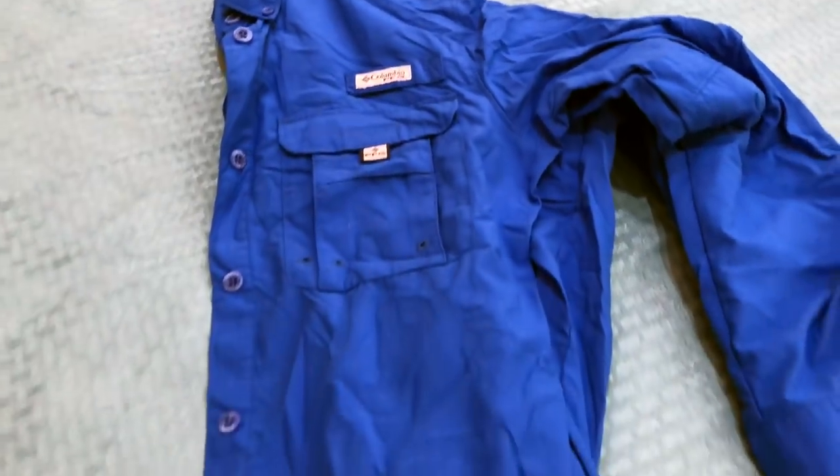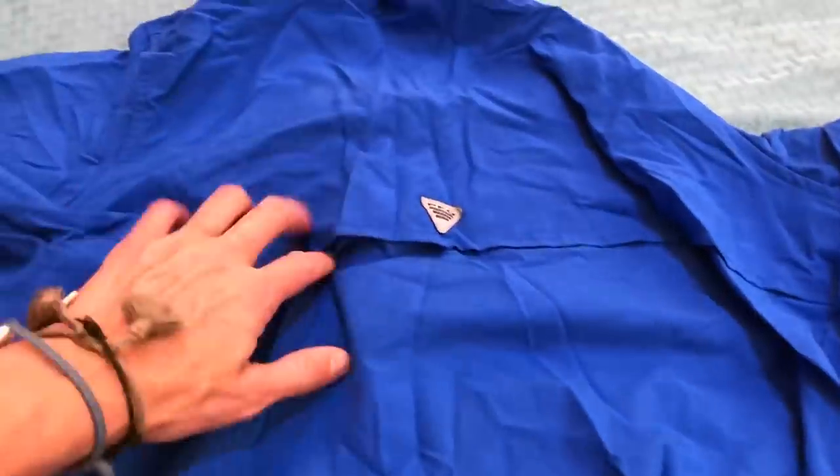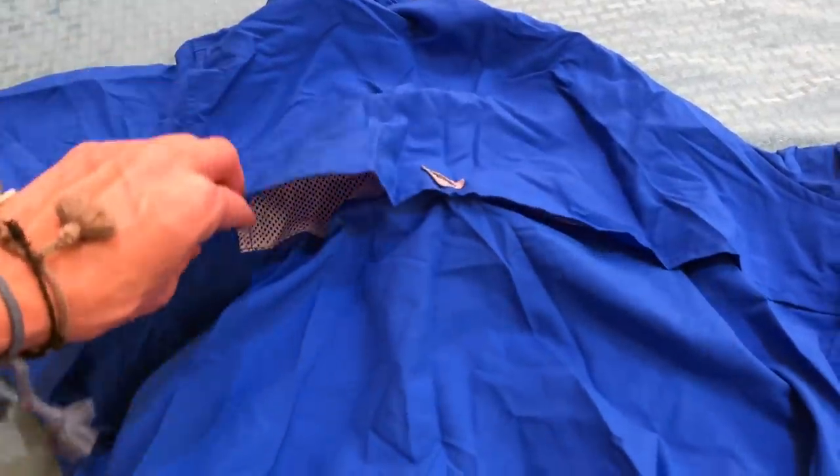Now let's talk about clothing. During a thru-hike you basically need two main outfits — one for hiking and one for sleeping. For my hiking shirt, I chose a Columbia PFG long sleeve shirt. I really like how airy and ventilated it is. You can have the sleeves down to protect your skin from the sun, roll them up to cool off, and it's a button-up so you can do temperature control. It's durable enough to last a thru-hike.